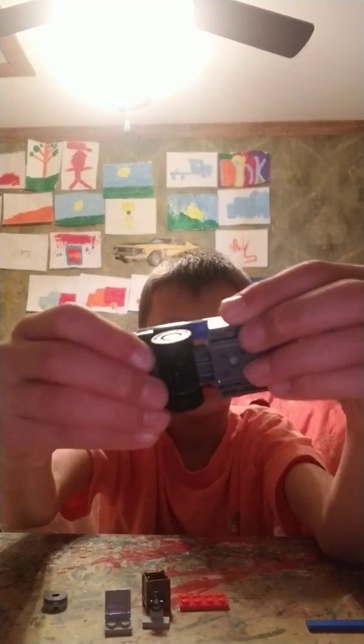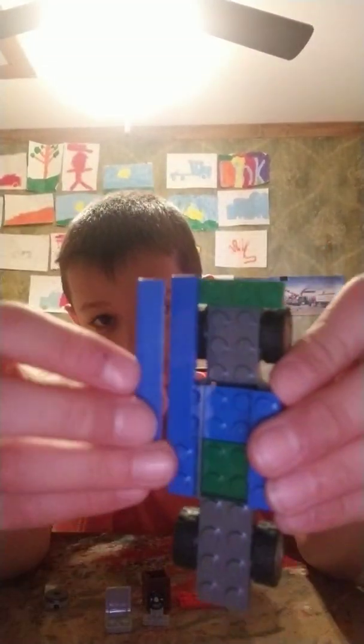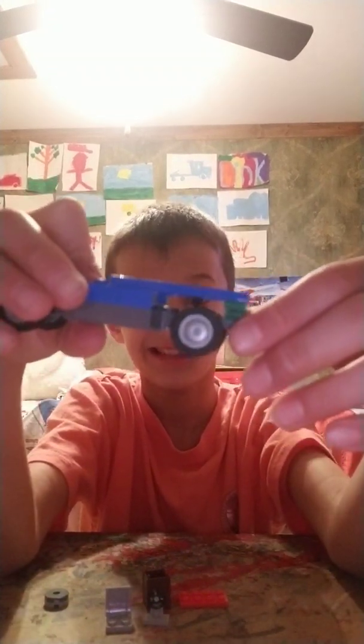Put like two smooth pieces on — see guys, two smooth ones. And then you put it on that, and then you put it on that.